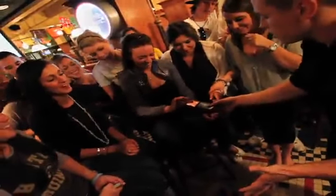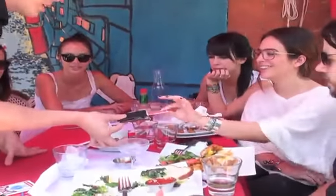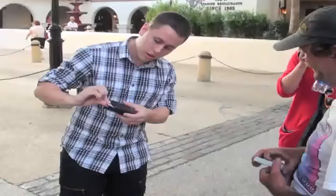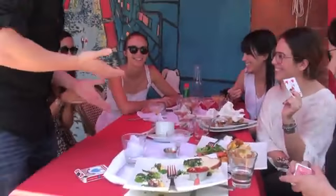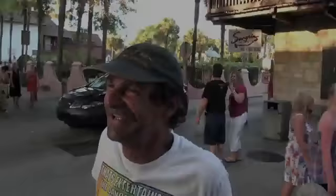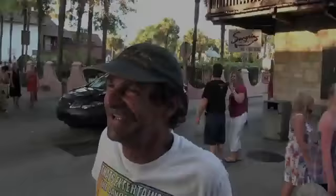How the hell is that in there? Can I hold it up? Hold it up. Four of spades. Did you see anything? No, I didn't really want to touch it. Screw that. How the hell did you get in my pocket, dude?